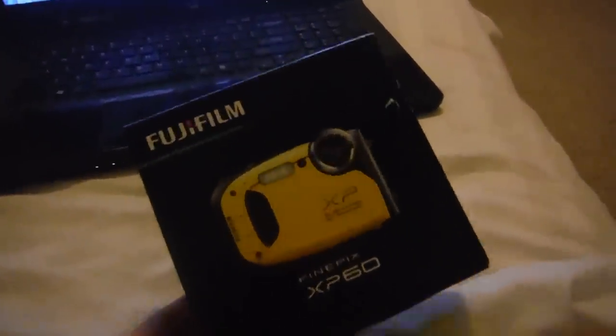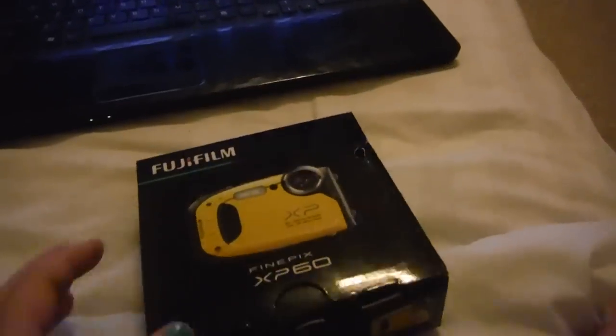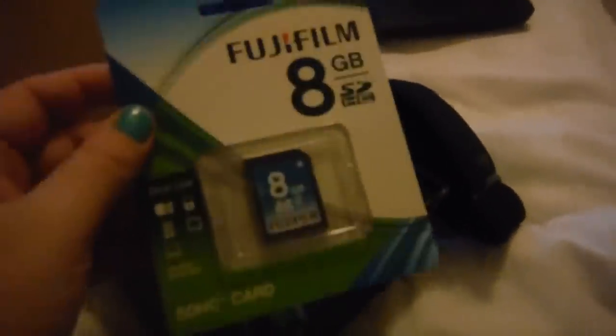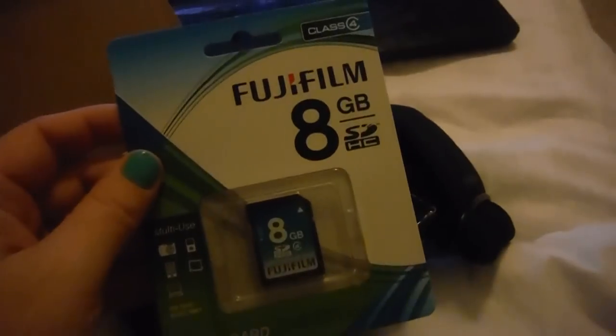So tomorrow morning I'm getting up and taking this camera back. Now this little camera came with all kinds of stuff. I got most of it in here along with my Sam's card. It's got this little camera holder. It came with an SD card that I never opened — I just used my own.